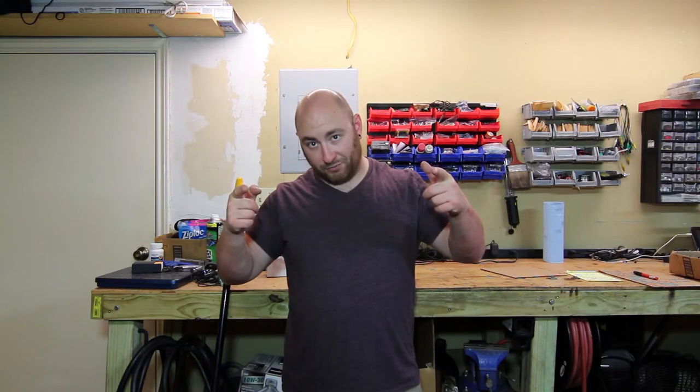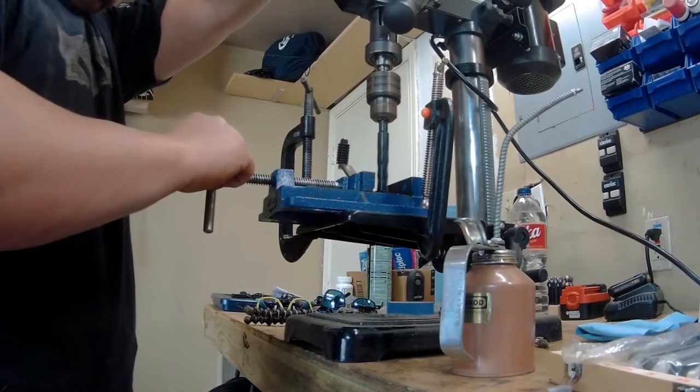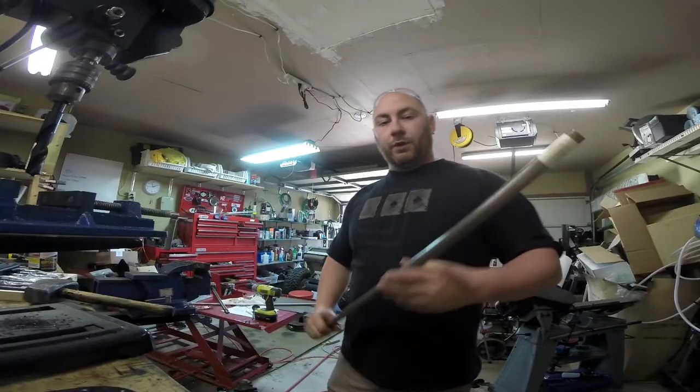Welcome guys, part 7 of the monster golf cart build. Today we're going to make this thing run and drive — stay tuned. Let me walk you guys through what I'm thinking here.